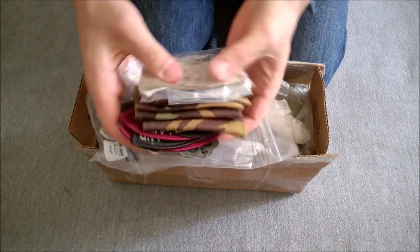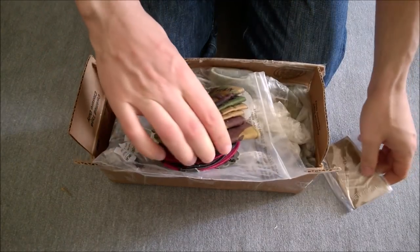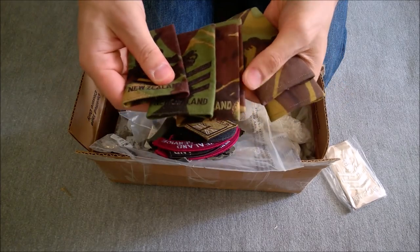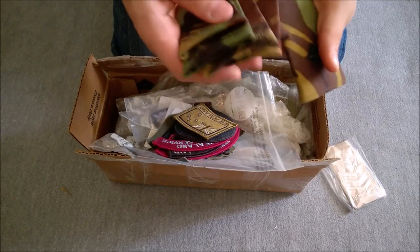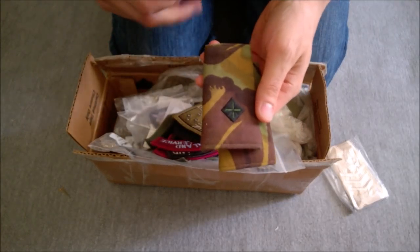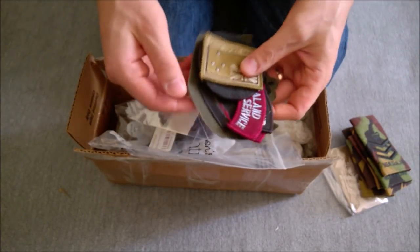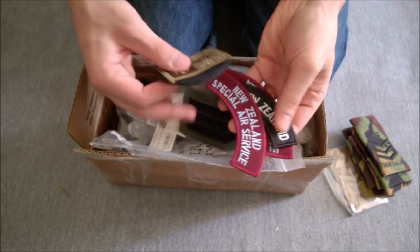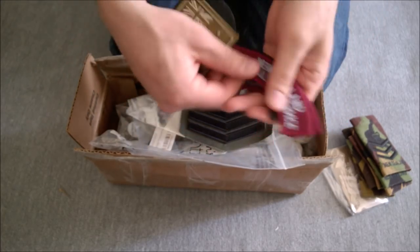Rank slides. So we have a Staff Sergeant Desert DPM New Zealand rank slide there - a collection of different New Zealand rank slides. Very nice. Second Lieutenant, and again in the New Zealand DPM print - that's really nice with the overlap of the colours there. I really like early DPM stuff, as you may well have realised from the videos I've done. The Staff Sergeant badge there. We've got some New Zealand titles - New Zealand and New Zealand Special Air Service, New Zealand SAS.